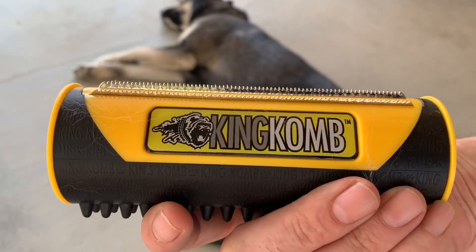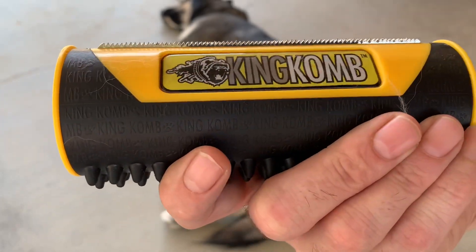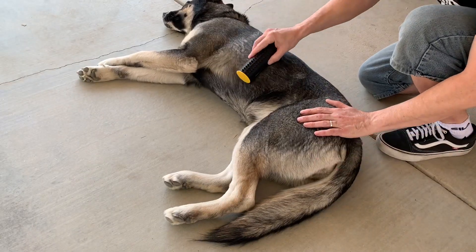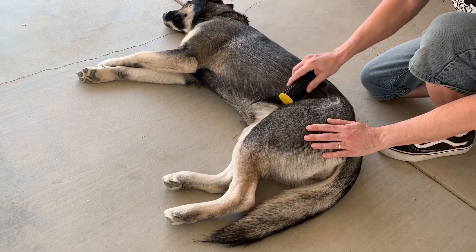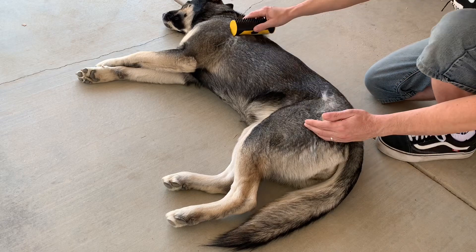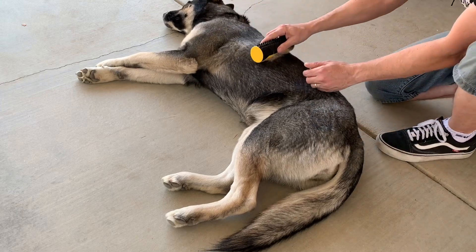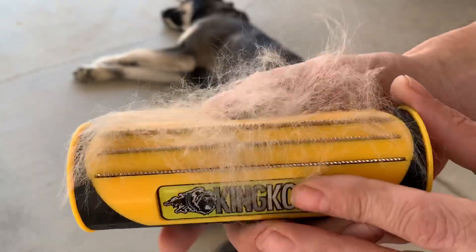I'm guessing you'd want to be careful if you are doing your dog here — you don't want to get too far down there and scratch their skin. Either way, they're not too sharp, but they are pointy though. Oh, you can feel the difference too — this is getting deep down in there. The longer they're retracted, the further down it's going to get. Get all that undercoat hair. Check that out — it's not too bad at all. And Bella seems to be liking it. I'm sure it is pretty soothing for her.